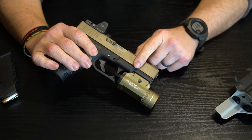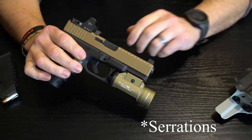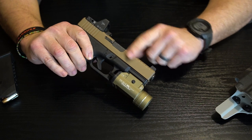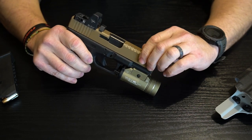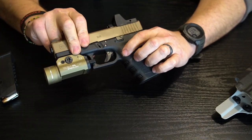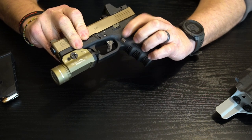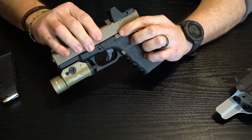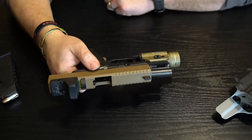I sent the slide off to get it Cerakoted and milled for the Trijicon RMR, and added some more stippling on the rear — just a little more meat and substance to grab onto to rack the slide, since that area is typically smooth. It gives you more contact area and makes it easier to grab in case your hands are sweaty or it's raining. The only other changes are a flat dark earth extended mag release, which makes it easier to drop your mags, and a flat dark earth extended slide stop as well.